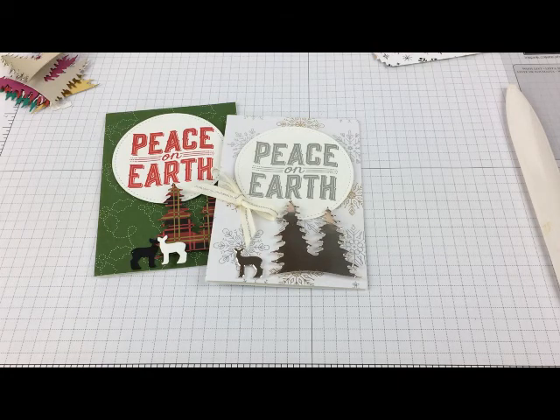Hi, everybody. This is Linda Faulkner. I am a Stampin' Up! demonstrator at www.CrafterInspired.com. And today, I am excited to share with you a really fun project. I've been playing mix-and-match with Christmas cards.